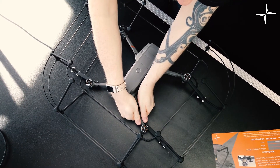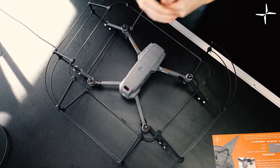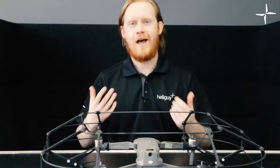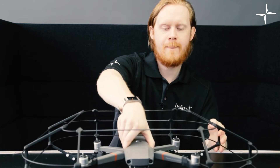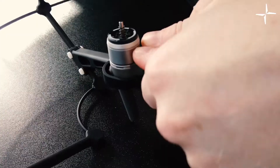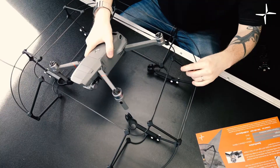Once we've got the propellers off, we can now take the drone out of the cage. First thing we need to do is take off the rear connectors. All you need to do for that is to place both of your thumbs on either side and your fingers underneath, then press it down and lift it out of the connector. The final step is to remove it from the front connectors, which is exactly the same process - press it down and remove it from the connectors. Now the drone is released from the cage and can be taken out through the top aperture.